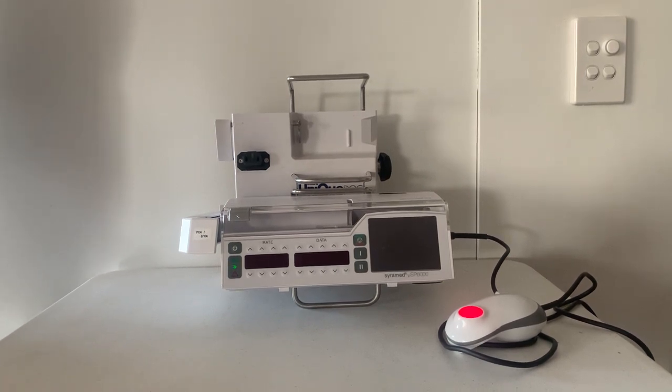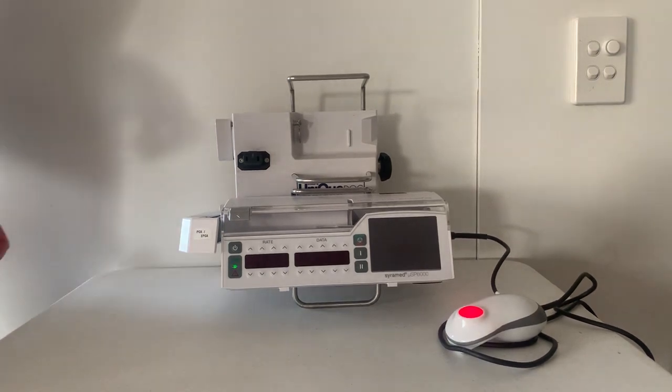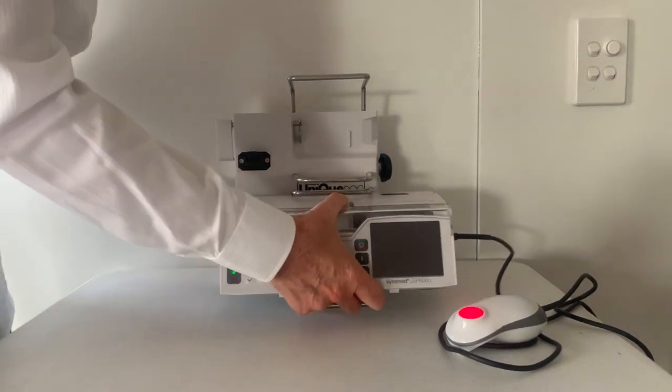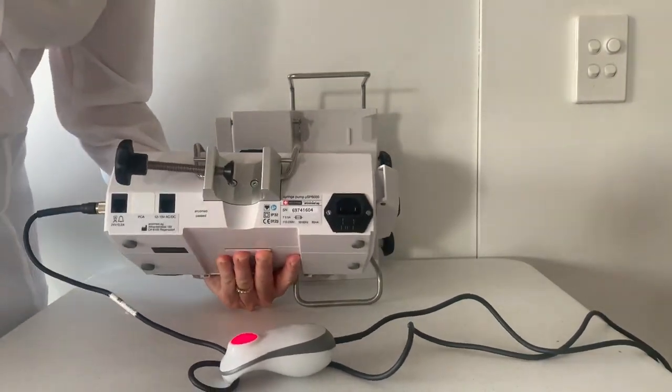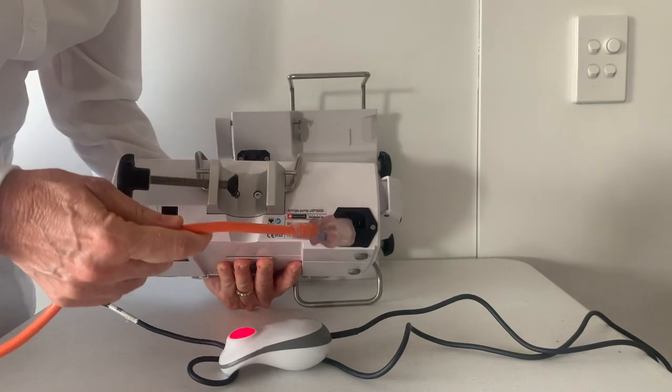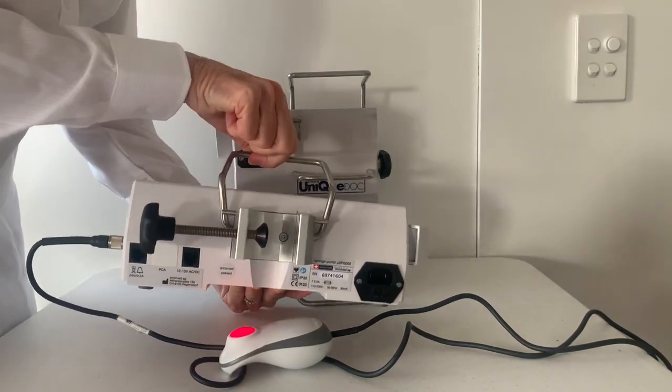The drug library and configuration is developed in consultation with hospital representatives. On the outside of the pump, at the back, it takes a standard power cord. This is the pole clamp and a carry handle.